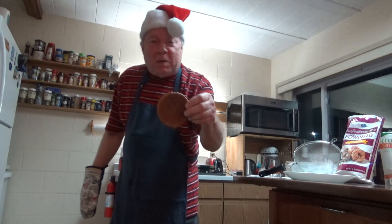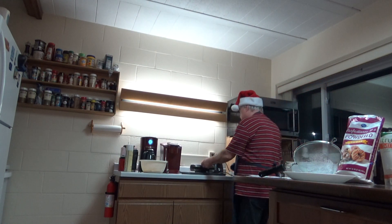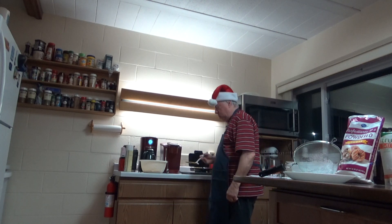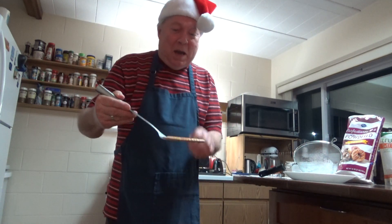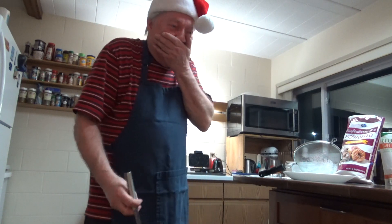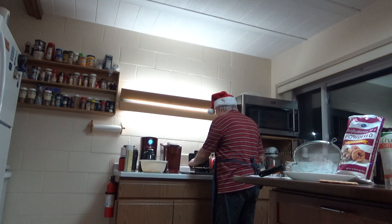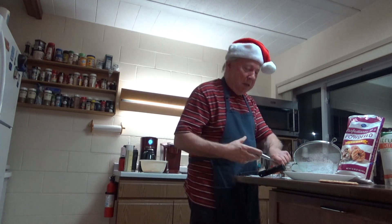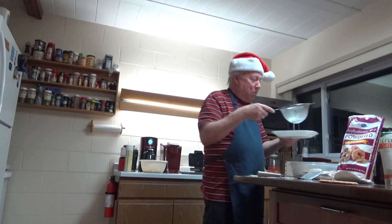That's what an overdone pizzelle looks like — I don't want it, I'd break my teeth. These are perfect. It's probably pretty hot — yes, it's too hot to handle. That's perfect. That's what Julia Child would do. Anyway, there you go — that's perfect. You don't want to overcook them. And then sprinkle with a little powdered sugar using this little strainer. Perfect.